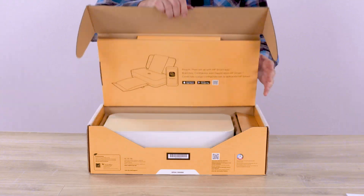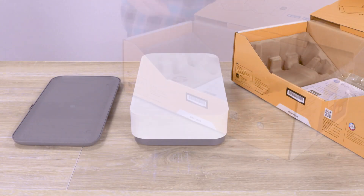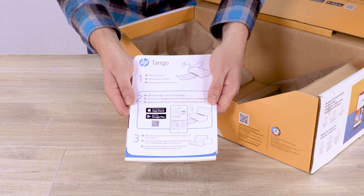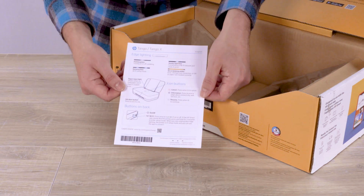Open the box and then remove and unwrap the printer and tray. Remove and then open the packet of printer documents. Included in the packet is a setup card, an HP Instant Ink card with a sample pack of HP Advanced Photo Paper, and a reference card on the printer edge lighting and buttons.